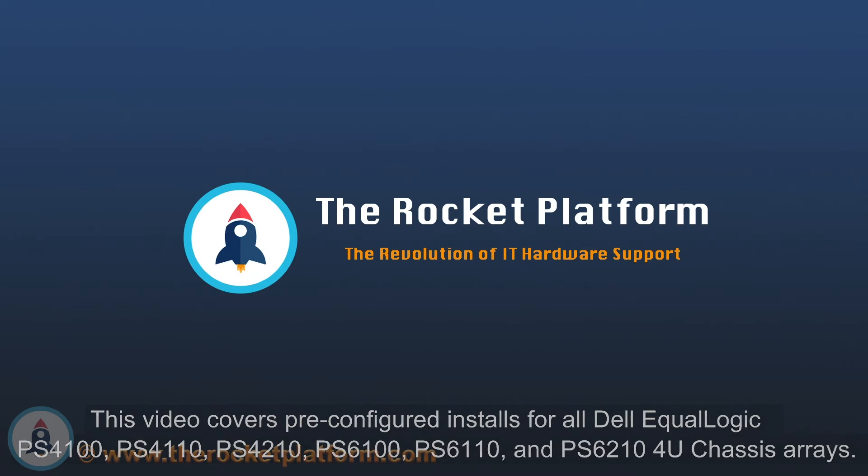If these procedures are not followed appropriately, damage to your SAN as well as data loss may occur. If your machine is covered under the Rocket Plus subscription and you have any questions or concerns, please open a ticket through the Rocket Platform customer portal.